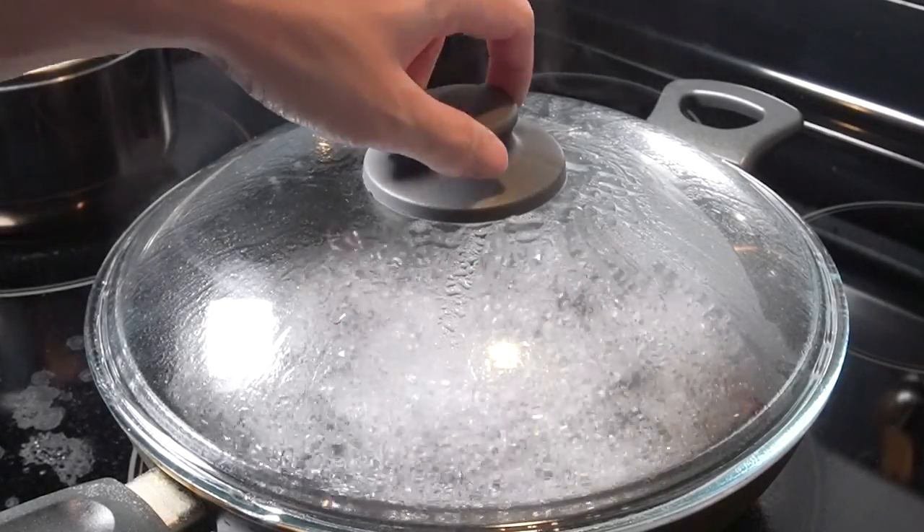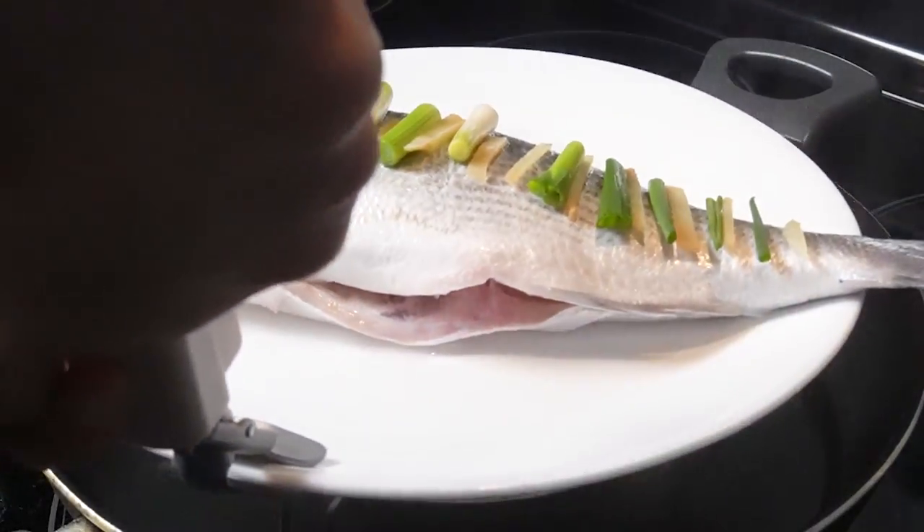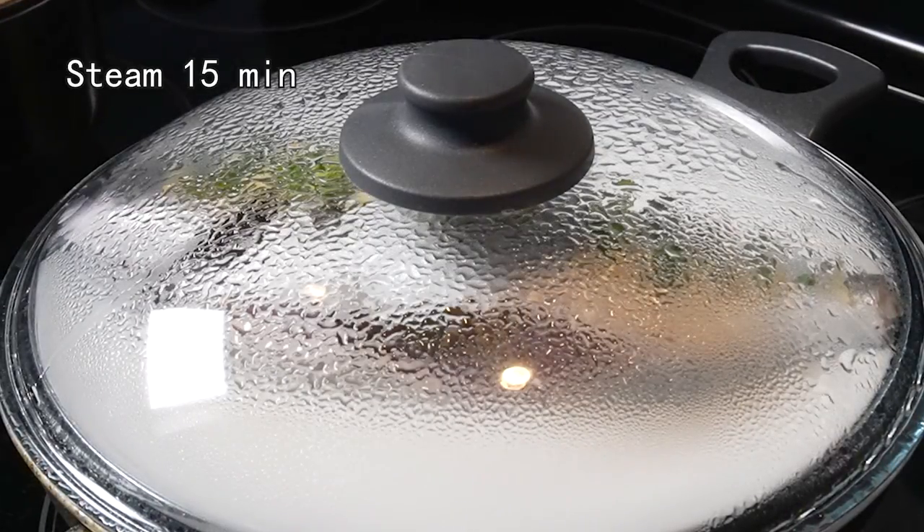After that, boil some water. Put a rack in a pan, then the fish. Steam the fish about 15 minutes on medium to high heat.